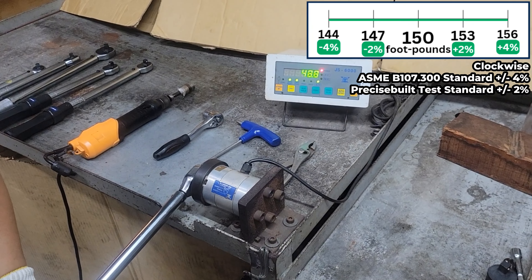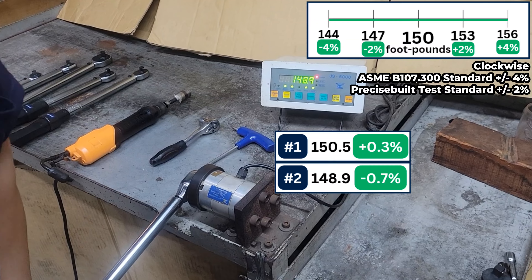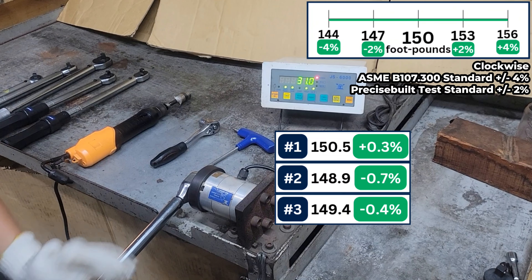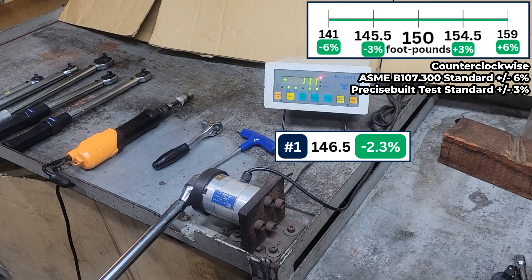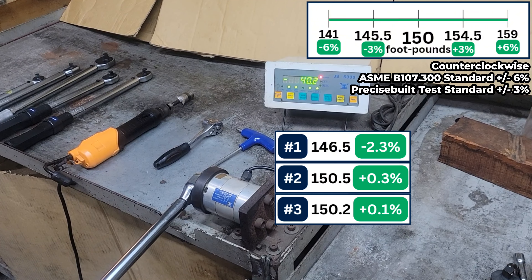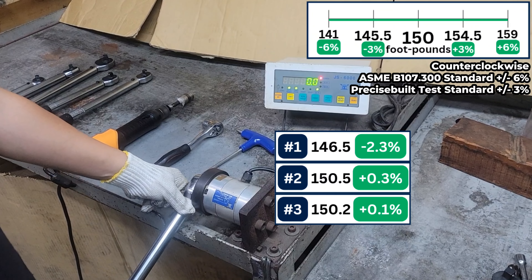30 foot-pounds counterclockwise. 90 foot-pounds counterclockwise. 150 foot-pounds clockwise.